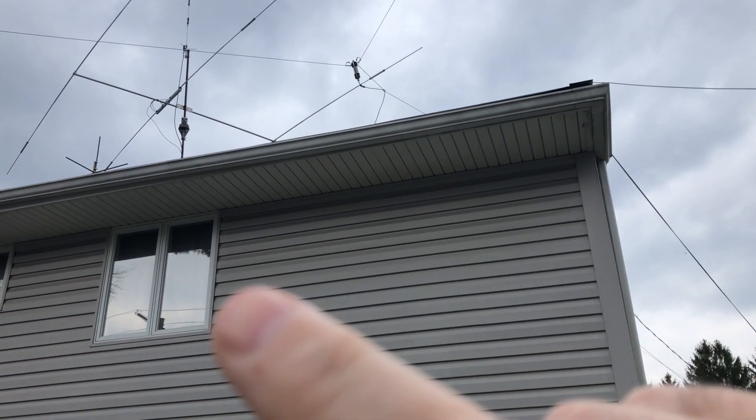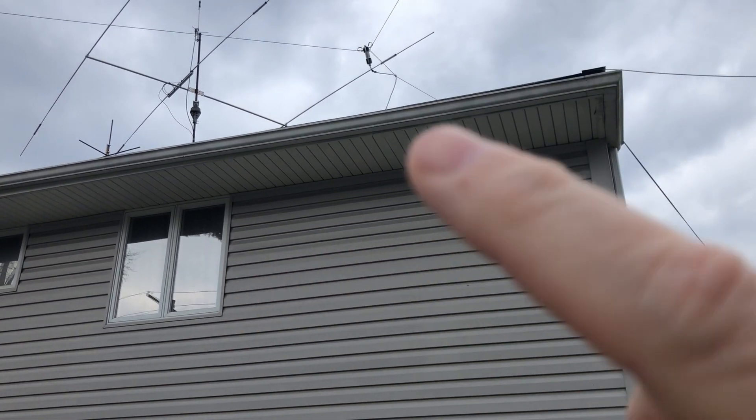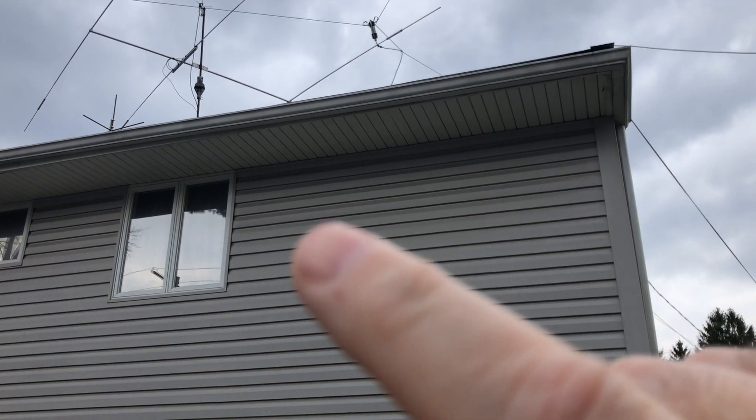For 40 meters, I use an off-center-fed dipole, which is mounted up as an inverted V. I'm outside because I want to show you the proximity of the center of that antenna to the bedroom window. That's the antenna, that's the bedroom window — that distance is probably about 10 feet.